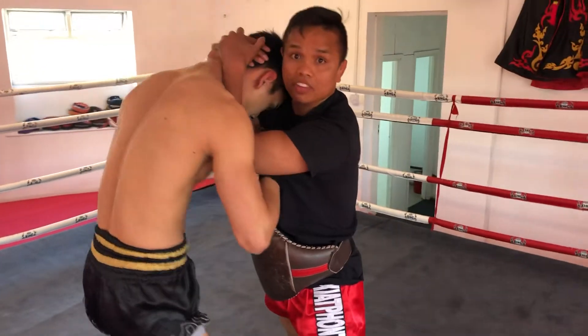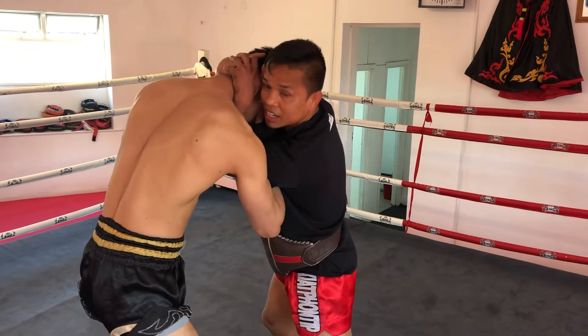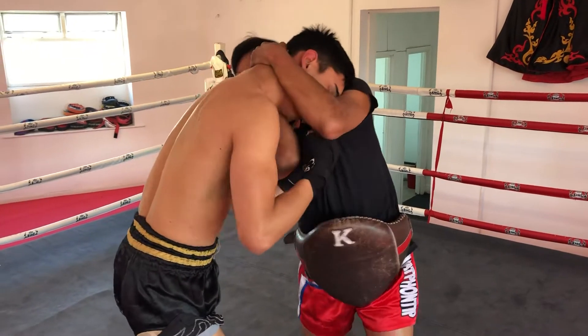When I grab like that, top of the head — everything. When you're going to put your right hand in, I block the way — it can't. This way, same. This way, same.